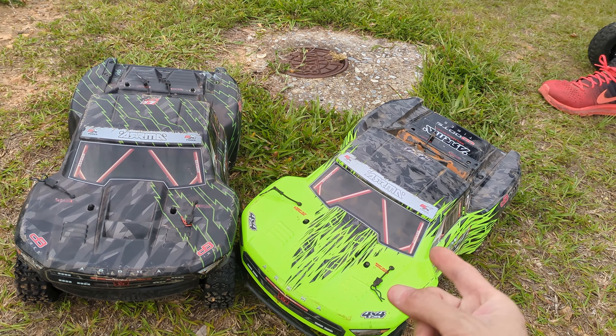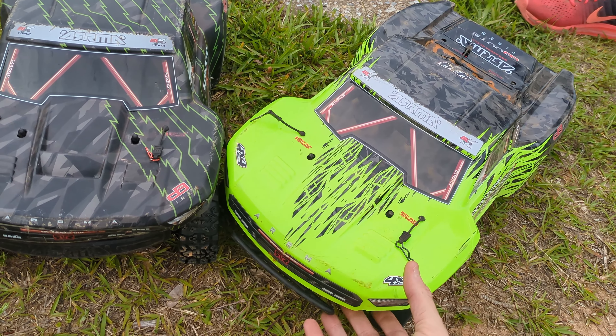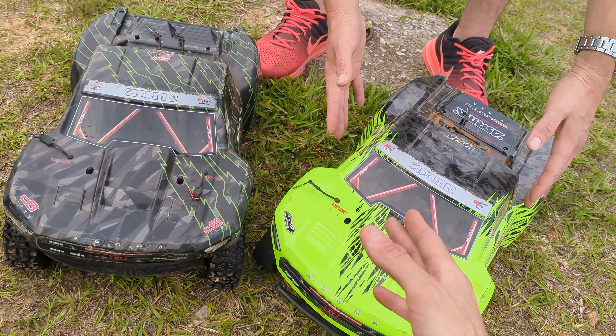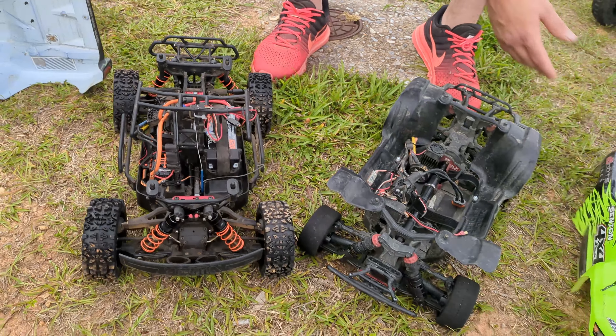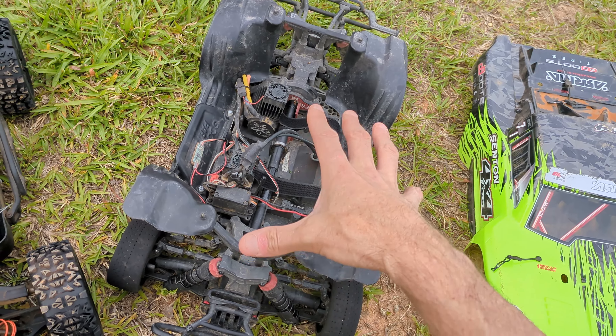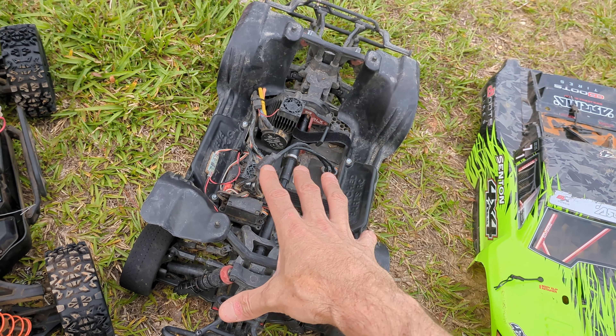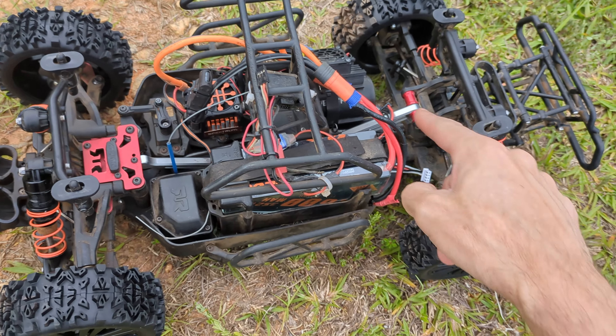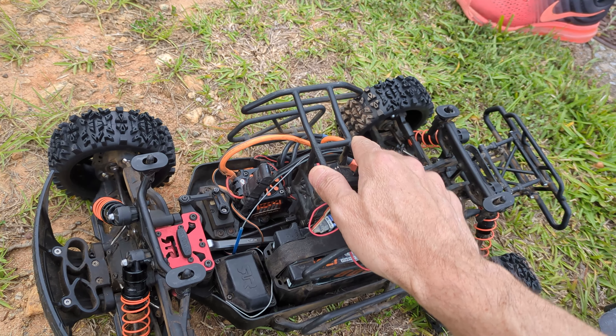Here we have a 3S Arma Senton. For anybody not in the know who thinks, what's the difference? One's just a 6S, one's just a 3S — there's a massive difference between these two trucks. We have a metal chassis versus a plastic chassis. Not that there's anything wrong with that — the plastic chassis is one of the toughest chassis in the RC world. The 6S has a 6S system, center differential, front and rear chassis brace, and a nice inner cage for the body.